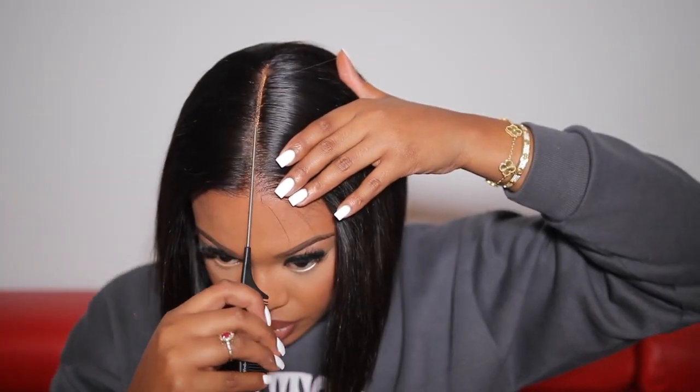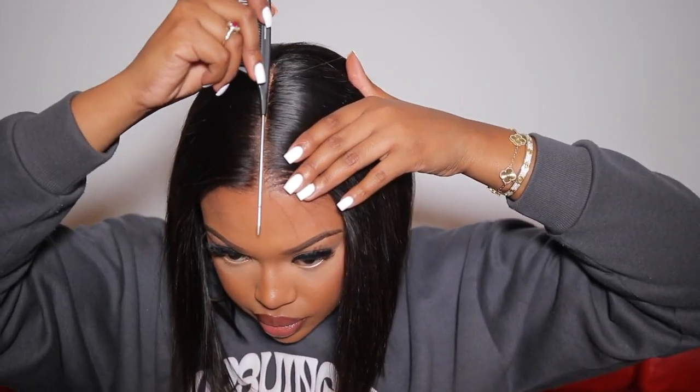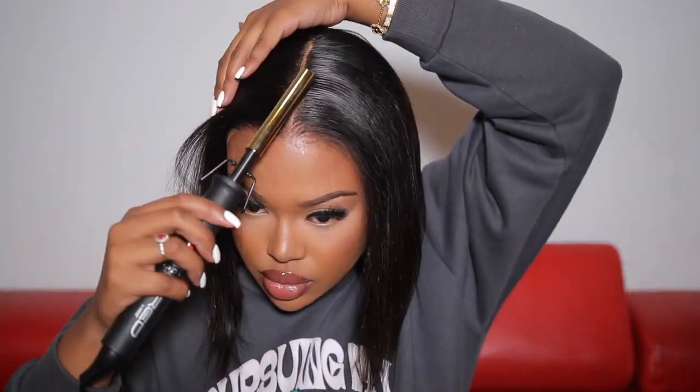Now that my wig is completely secured, I'm taking some concealer on the end of my rat-tail comb and highlighting my part space. Then I'm going back in with my hot comb to make sure the wig is flat on top — I don't want it looking bumpy. My braids weren't the neatest or flattest, but surprisingly my wig turned out looking extremely flat. Now I'm just going in and straightening the hair.